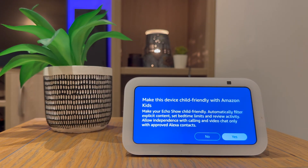You can choose to make the device friendly with kids. This will make sure it only shows child-friendly content. But I'm going to press no.